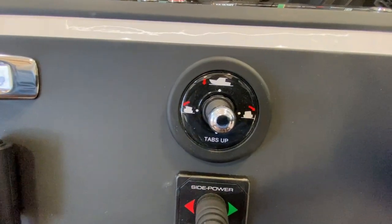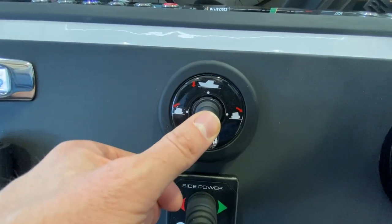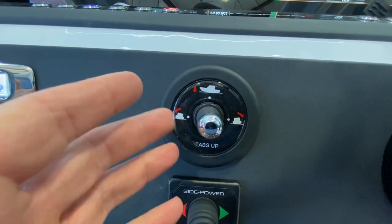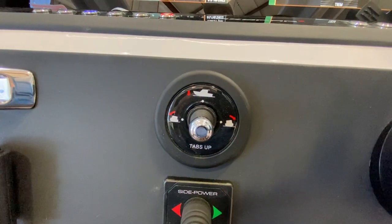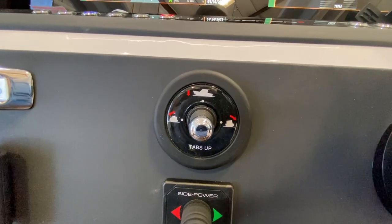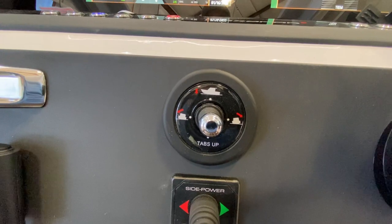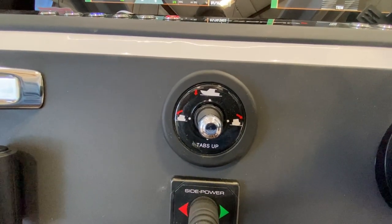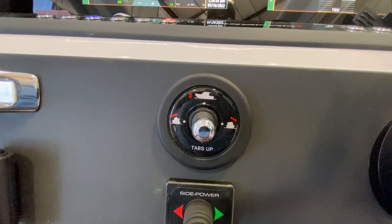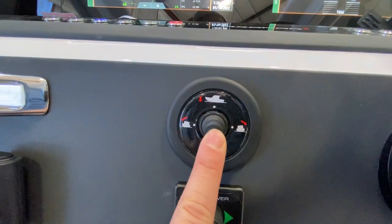When you're going fast and underway and just have a little tweaking to do, I always do short bursts — it's amazing how little tab can affect the boat when you're underway at 30 knots or so. I'll do a couple of quick bursts and then wait a second, because it's not instantaneous — there's always a little lag for the trim tabs to do their thing before you feel it on the boat. I'll make a small adjustment, wait a second or two, then if I want a little more, I'll do another quick burst.